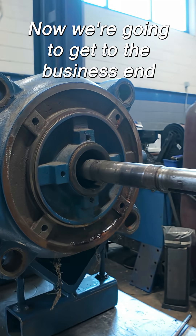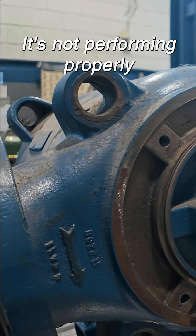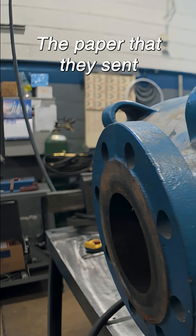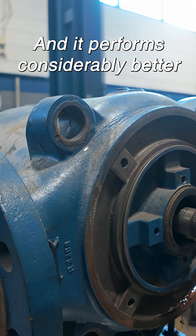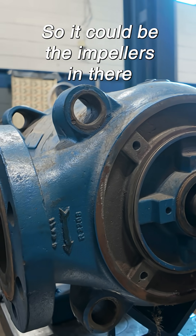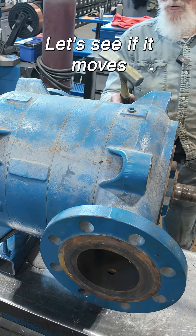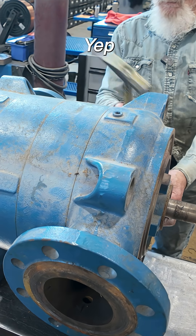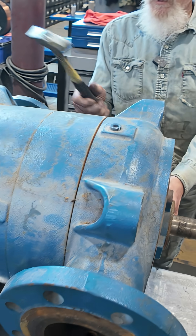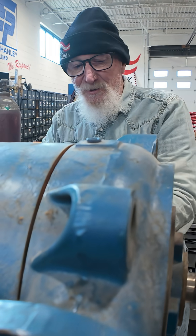Alright, now we're going to get to the business end. They're saying it's not performing properly. The paper that they sent right here says they put their second pump in and it performs considerably better than this one did. So it could be the impellers in there rotting away. Let's see if it moves. Yep. There's old rings on each one of these pieces.